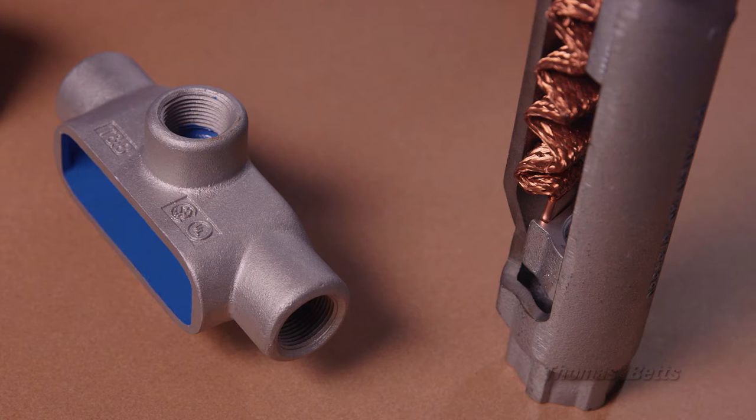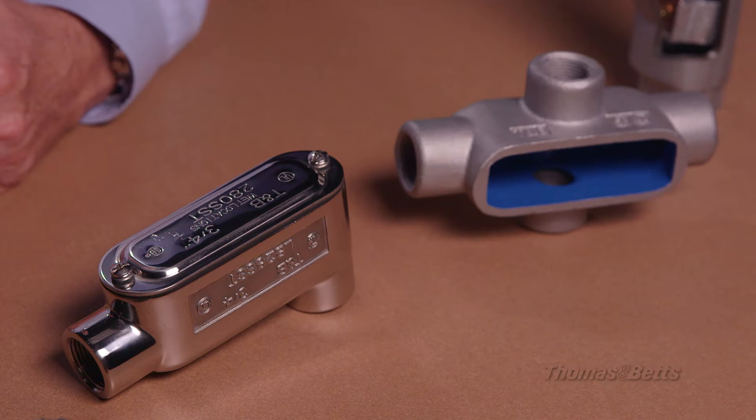Thomas & Betts rigid fittings designs are driven by the needs of the electrician and provide on-the-job reliability and durability. Today, I want to talk to you about several products from our portfolio that can make a difference through their state-of-the-art design and features.